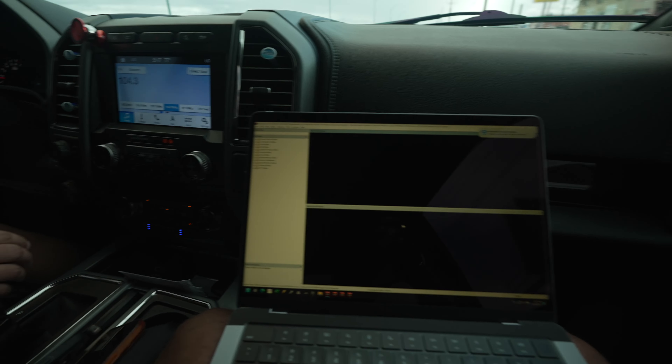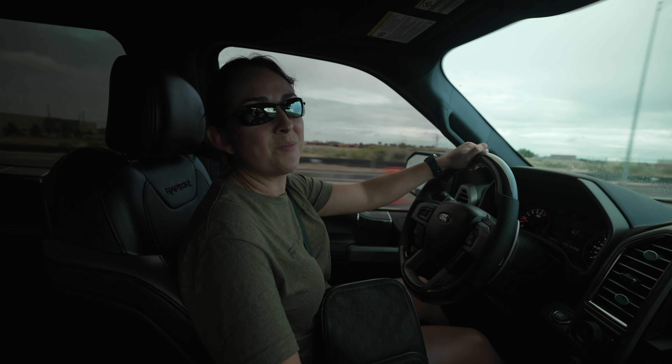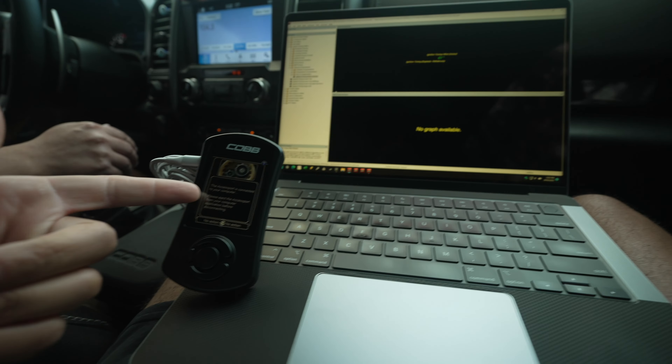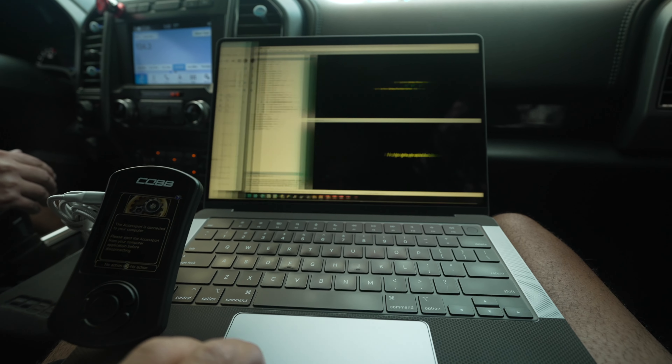Alrighty, here we are — we just got done picking up the Raptor and now we're heading to the gas station to fill up. The first thing we're gonna do is put it on E50 and make some power. This truck is already Stage 2, so with this base E50 tune it's probably making around 120 horsepower over stock. As we progress through the modification process we'll turn it up to around 170 to 180 horsepower over stock.